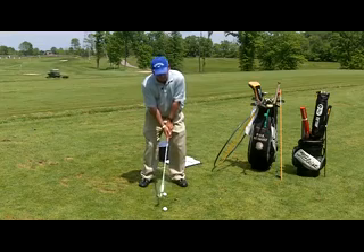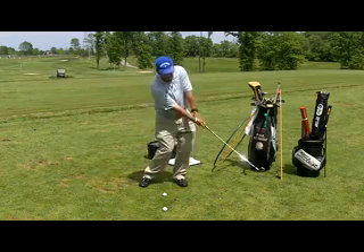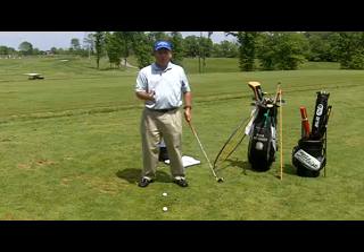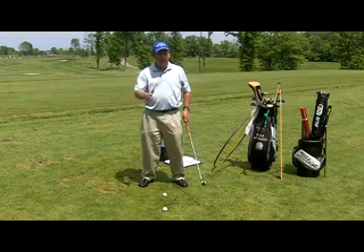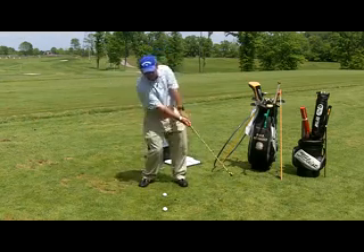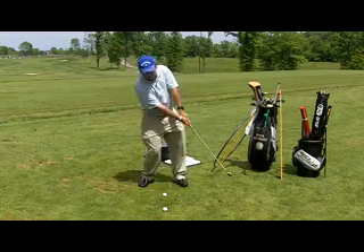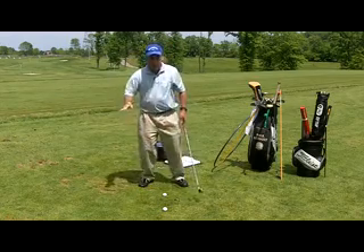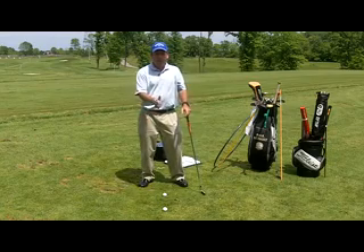Your job with this drill is to make swings and impact the ground in front of the golf balls or in front of the tees. If we're hitting fat shots or thin shots, in many cases we're making a swing where we're falling backwards a little bit or staying back on our back foot, and that's causing the bottom of the swing to happen before we get to the golf ball.